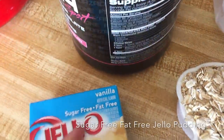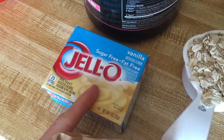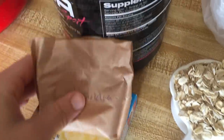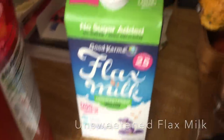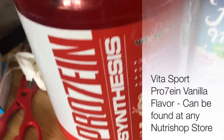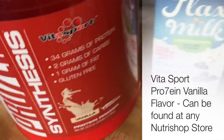I like the sugar-free, fat-free jello pudding mix sometimes to get flavor into my meals. This is the banana flavor — I'm gonna do banana cream. Also, a full bunch of pecans, raw nuts, cinnamon, flax milk (again from my shopping list if you watched that video), and my favorite protein, protein synthesis by Vitasport — vanilla flavor.